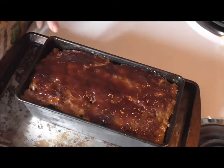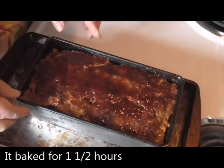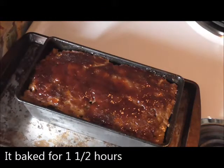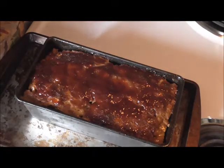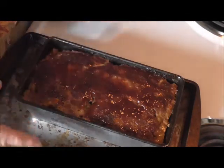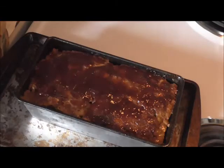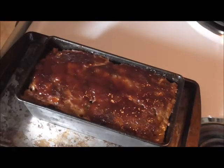Okay friends, here is our meatloaf beautifully done out of the oven — it's just got to cool off a little bit. This is what we are going to have for dinner. I don't want to cut into it right now or even when it gets a little cooler, because I want it to be good for dinner. So I will show you at our dinner table the inside, how it looks when it is cut. But there you have it, thanks for watching.